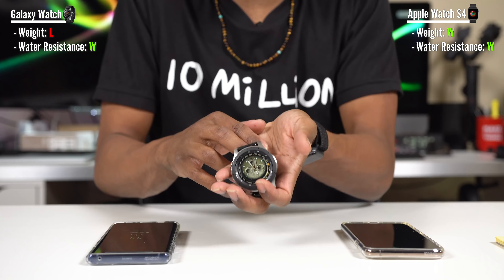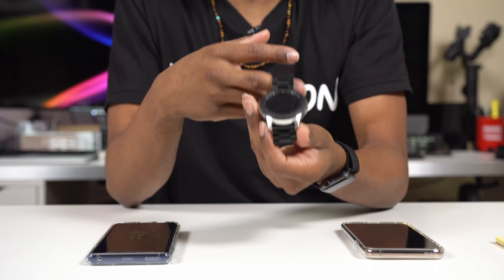They're both water resistant — the Galaxy Watch is IP68, and the Apple Watch is rated up to 50 meters. On battery life, Apple advertises up to 18 hours, though you definitely get 24 hours plus. The 46mm Galaxy Watch easily gives you four days, the 42mm version safely three days, possibly four with lighter use. With very light adjustments you can get a full week out of the Galaxy Watch.